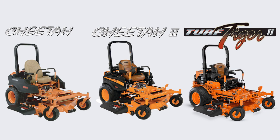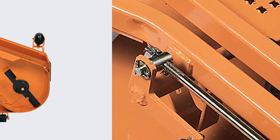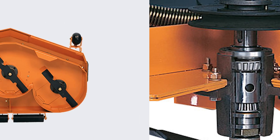Skag's Cheetah 1 and 2 and Turf Tiger 2 mowers utilize a double-tube steel mainframe construction — two tubes on each side supporting the cutter deck. Skag Velocity Plus cutter decks are also made with tri-plate deck tops that support the spindles, resulting in nearly a half-inch thick steel.